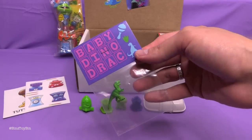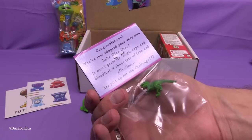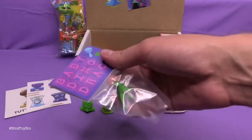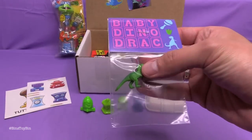Baby Dino Drac! Congratulations, you have just adopted your very own Baby Dino Drac. It won't grow its fangs, cape, and blood lust without lots of love and affection. Are you up for the challenge? Can we take care of this little Baby Dino Drac? Well, we have a real baby at home — this should be a piece of cake.